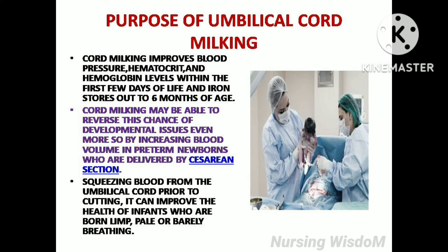Squeezing blood from the umbilical cord prior to cutting can improve the health of infants who are born limp, pale, or barely breathing.